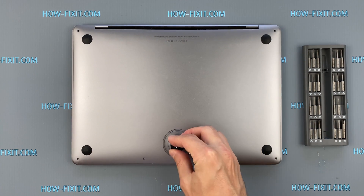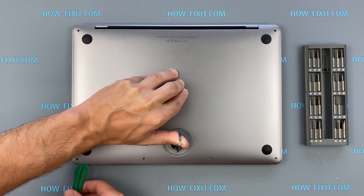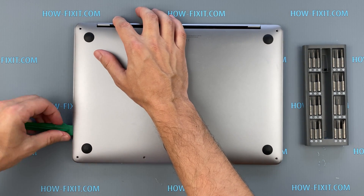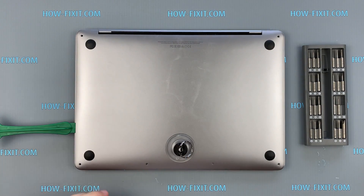Press the suction cup into place on the lower case and pull up to open a small gap. Slide the corner of the plastic tool into the gap and begin to open around the nearest corner, then halfway up the side of the MacBook Pro. This releases the first of the hidden clips securing the lower case.